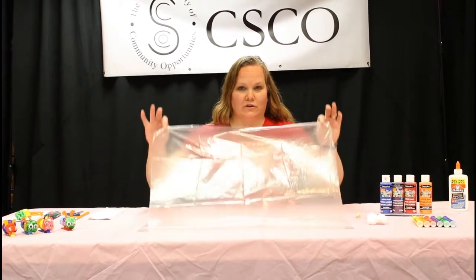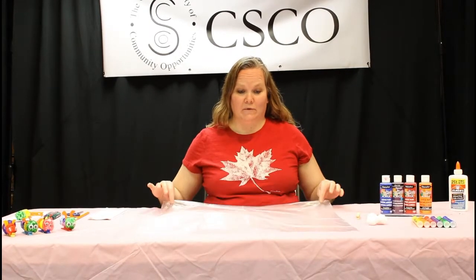Just to let you know before you get started, make sure you have something covering your table because it can get messy with this project. If you want to use gloves to protect your hands, you can wear an apron or old clothes as well.